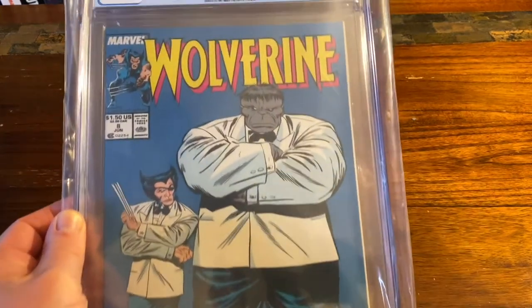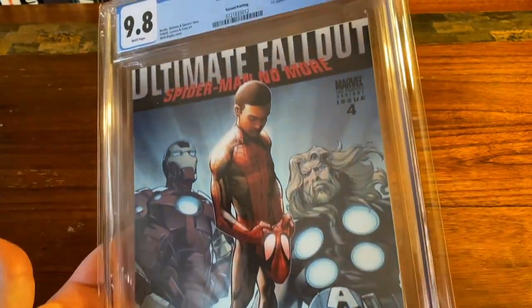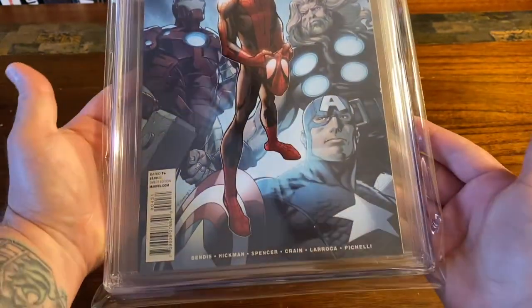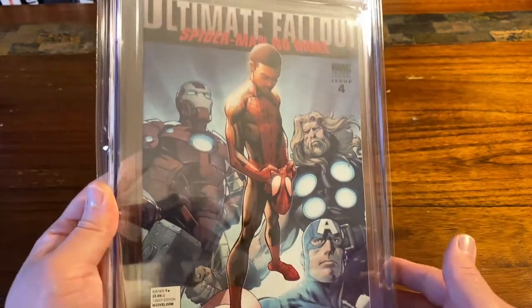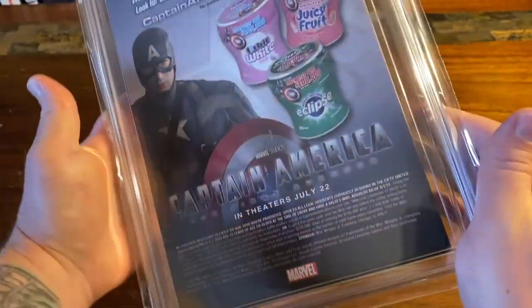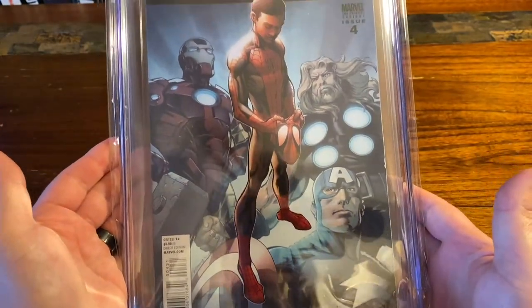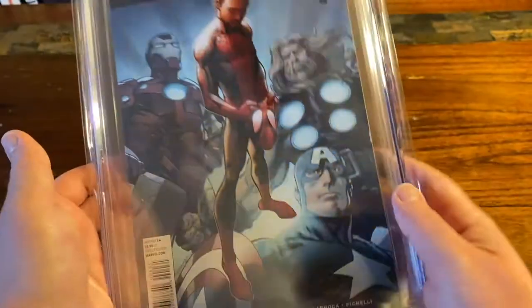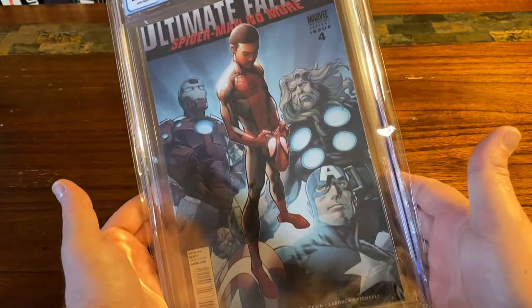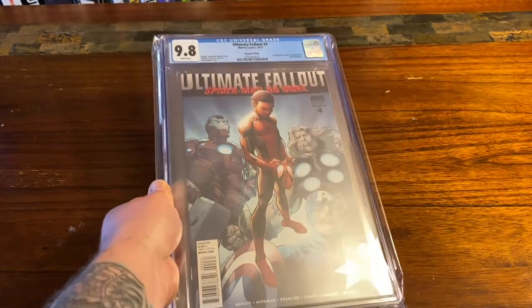These new bags — had to pull out that Ultimate Fallout number four second print to show you these BCW mylar two millimeter graded bags. It's super crystal clear, just looks clean, there's no overhang on the sides, and it's got a good thickness to it. They're pretty affordable — on Amazon for about $25, but actually on sale today for like $17. You get 25 bags, they look great, they'll keep your comics in good shape. You gotta get these BCW bags.